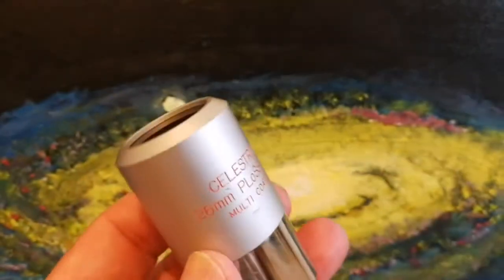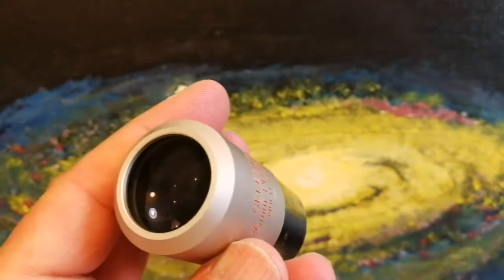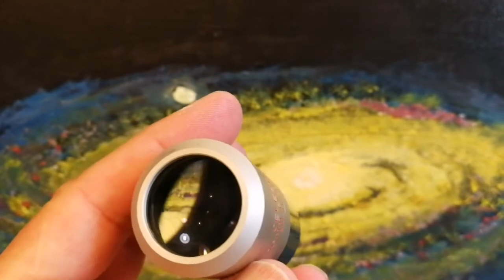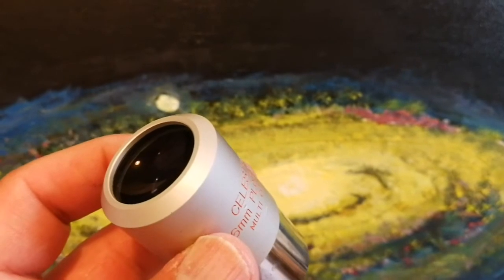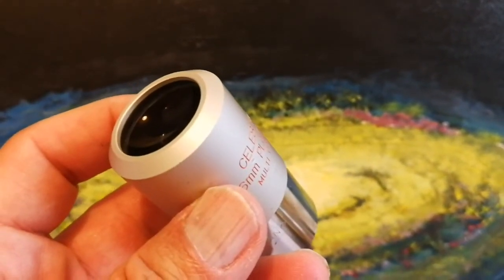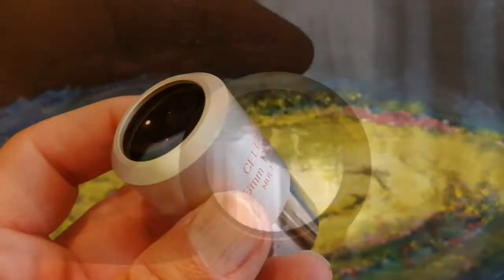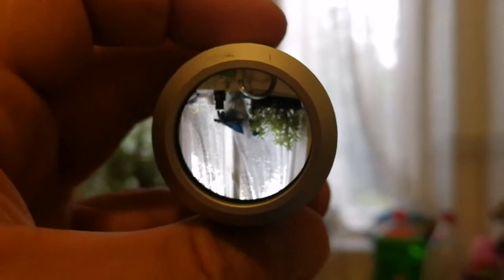I have to clean it. I've cleaned the eyepiece now and also removed some masking tape which was attached, probably for writing labels on it. Let's see how it looks through this — first just visually observing without a telescope, then with a telescope. That's how it looks like without a telescope: very clear, large lens.